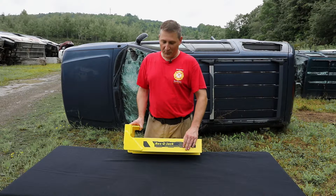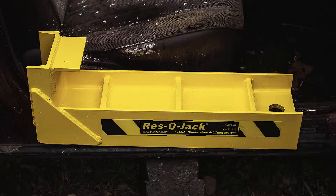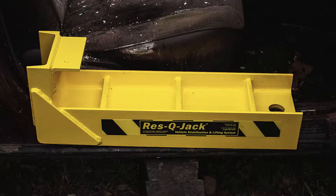Rick Salkowski here is showing you the rescue jack ram plate. It's made of structural steel. It has a channel on the bottom so it will fit over any rocker channel in a car.